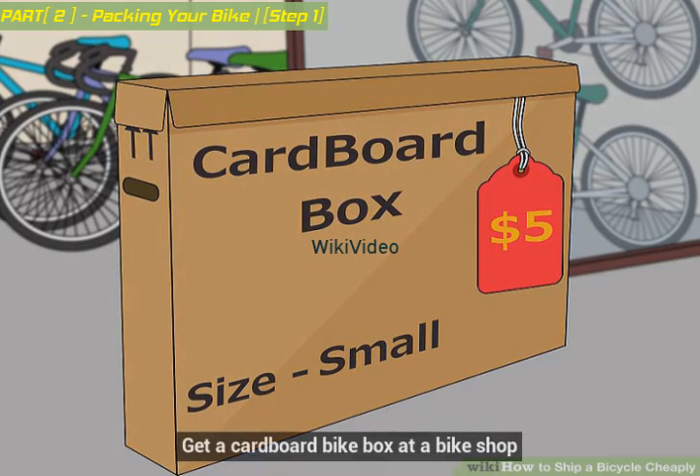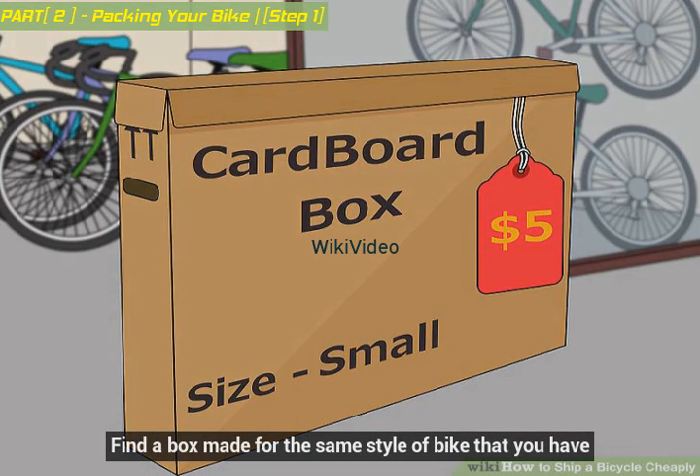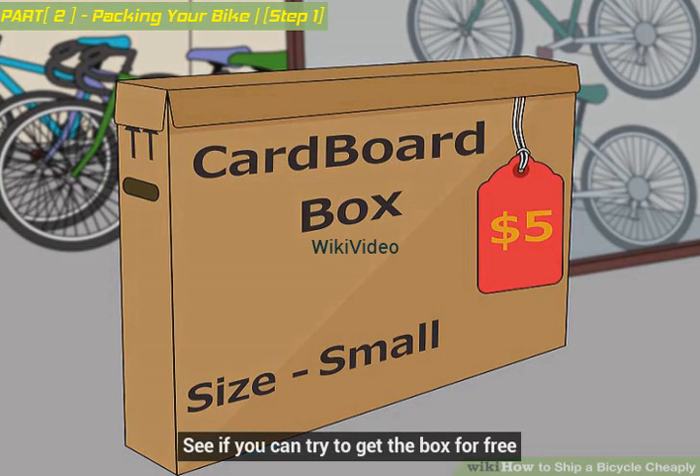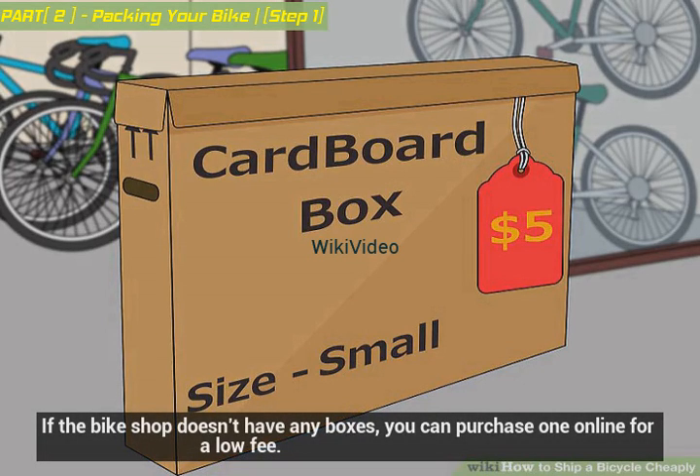Get a cardboard bike box at a bike shop. Find a box made for the same style of bike that you have, and see if you can get the box for free. If the bike shop doesn't have any boxes, you can purchase one online for a low fee.